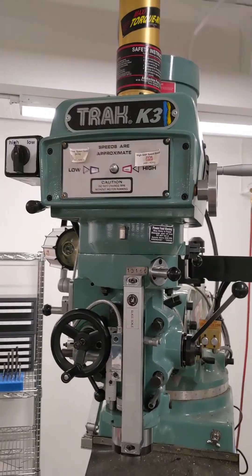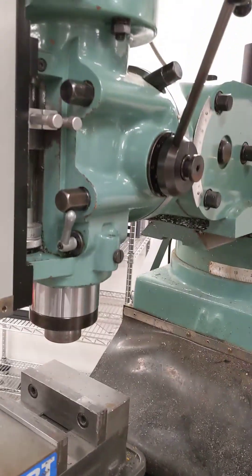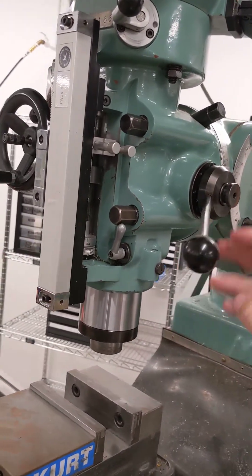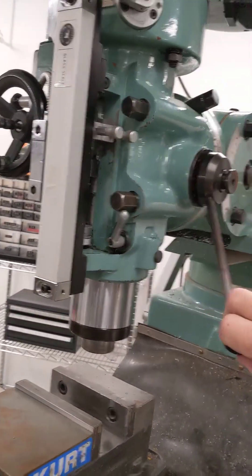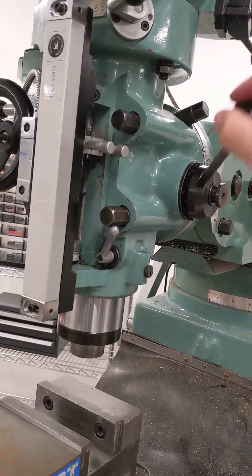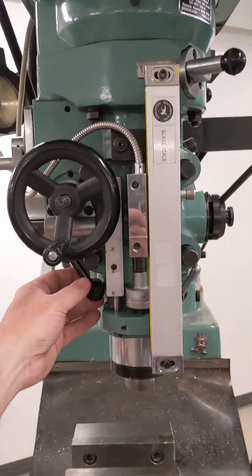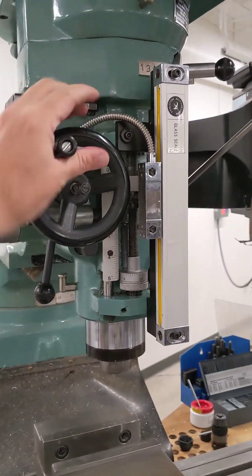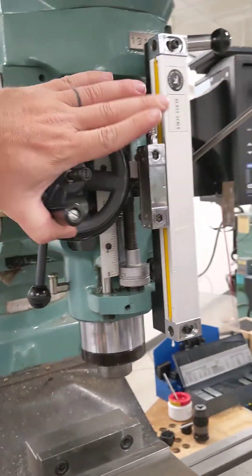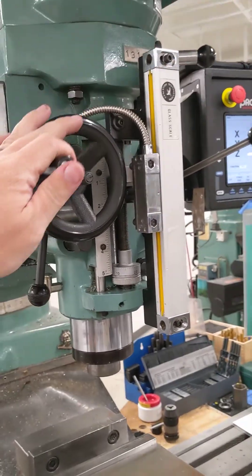Sometimes you'll come up to the K3 mill and go to adjust your tool height by moving the quill up and down. You make sure that the quill is unlocked and you can move the quill up and down freely with the hand lever on the right side of the headstock like you normally would. Then if you go to engage the fine adjust hand wheel, you'll find it may be really difficult to turn — it almost feels like something is stuck or grinding and you have to put some muscle into it.